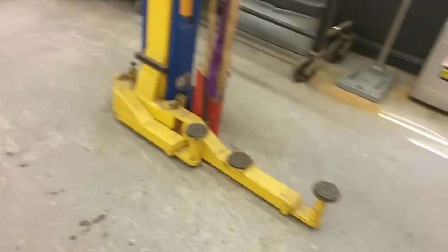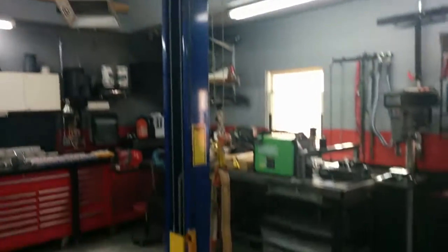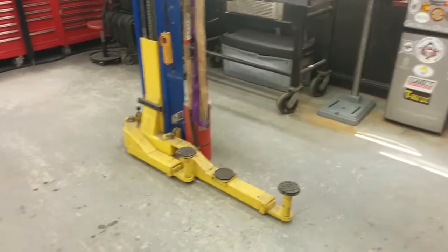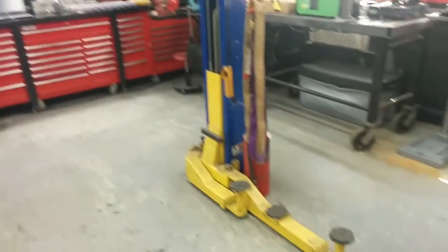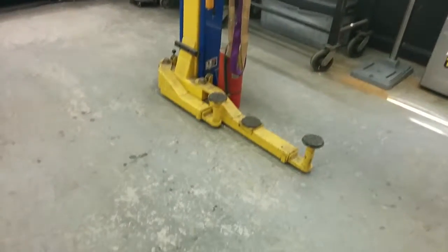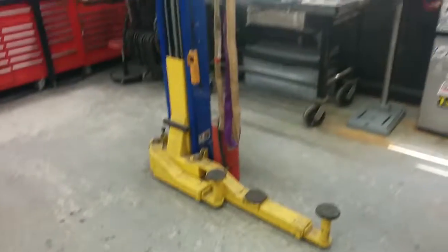I've got my 9,000-pound car lift in here, which I've had for about six years. Gotten a lot of use out of it over the years — really handy to have. It really helps for unloading machines too. When you buy lathes and mills you have to have a way of unloading them when you get them home, and this thing is phenomenal — hook a bunch of straps to it, get it rigged up, and it'll lift most lathes pretty easily. It's rated for a 9,000-pound vehicle.